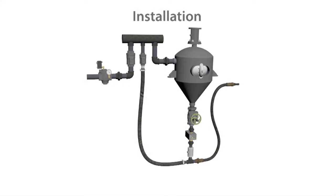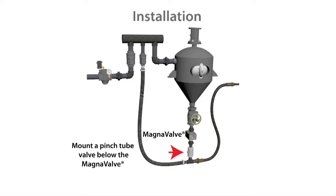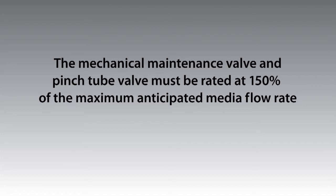During the installation of a 24VDC magnavalve on a direct pressure machine, a mechanical maintenance valve must be mounted above the magnavalve. Mount a pinch tube valve below the magnavalve. The mechanical maintenance valve and pinch tube valve must be rated at 150% of the maximum anticipated media flow rate.